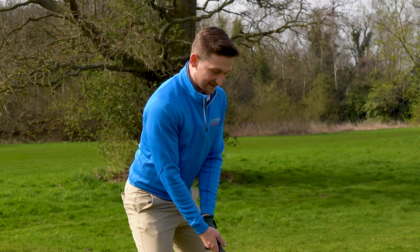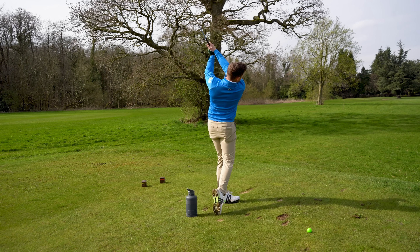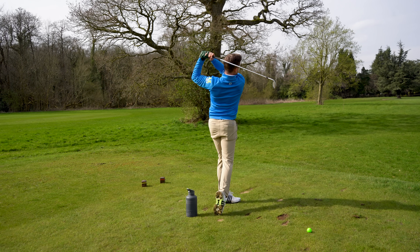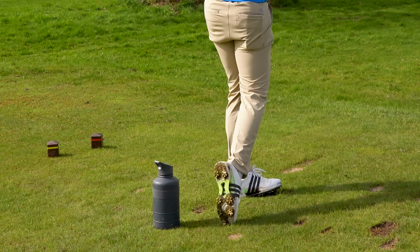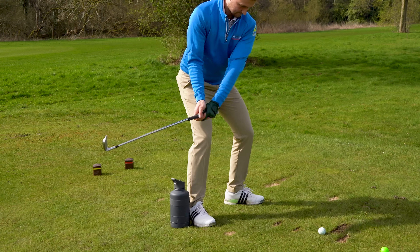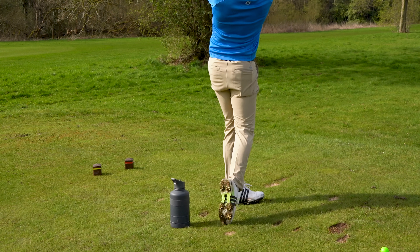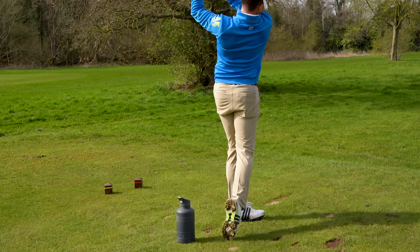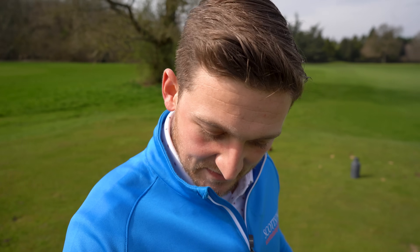Hit five, six, seven, eight, nine, ten shots with that water bottle placement just outside your trail foot — that's your right foot for a right-handed golfer, left foot for a left-handed golfer. If you loved that one, this next one you're going to love even more. I prefer this one because you really drive in — your legs are really working and your focus is totally different.